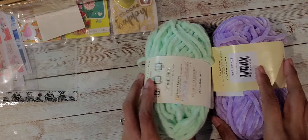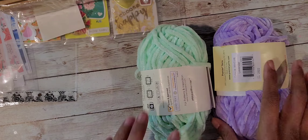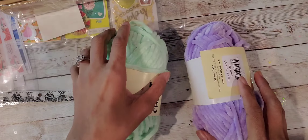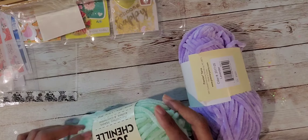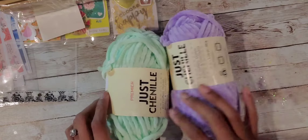I just stopped into Dollar Tree to check if they had some things. I got some Paw Patrol items for my nephew's Easter basket and I happened to find the chenille yarn.